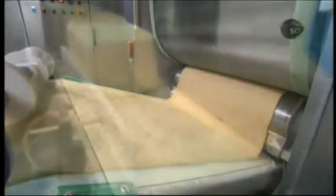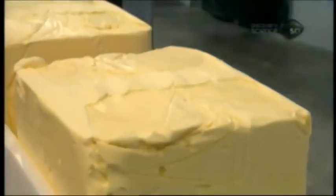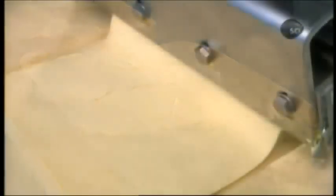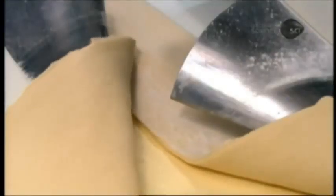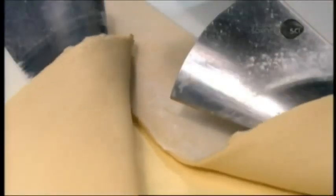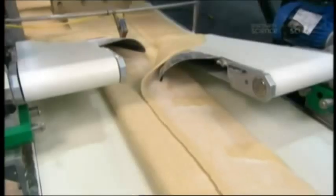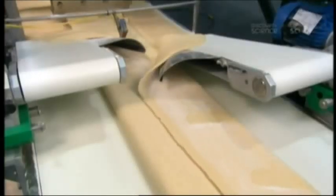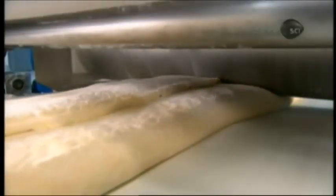The next process, lamination, is what creates the croissant's flaky layers. The first station on this line extrudes 20-kilogram blocks of margarine into a half-centimeter thin sheet. The next station lays the margarine sheet on top of the thin dough sheet, then folds the ends of the dough upward, enveloping the margarine. Rollers then compress the overlapped dough ends to seal the margarine inside and flatten the whole thing down to about a centimeter thick.